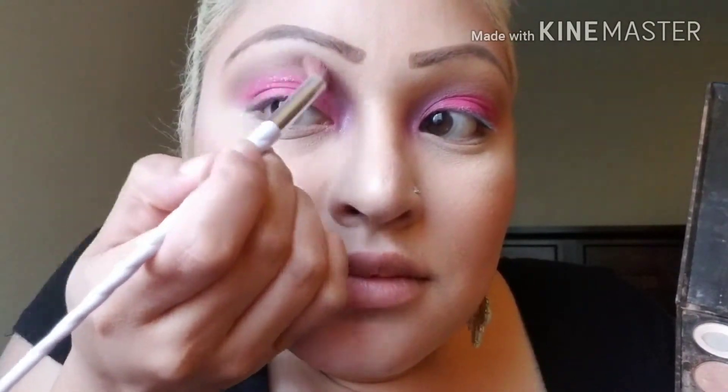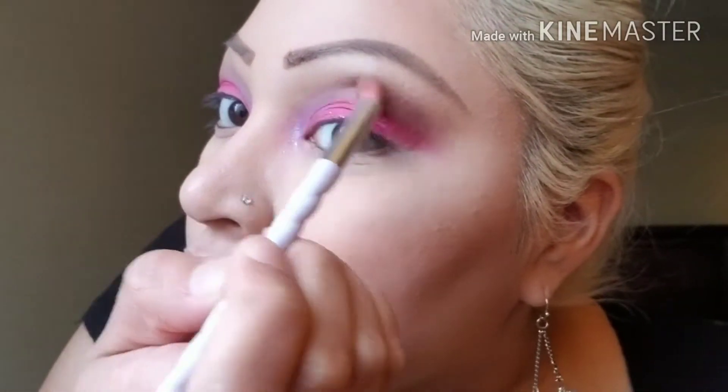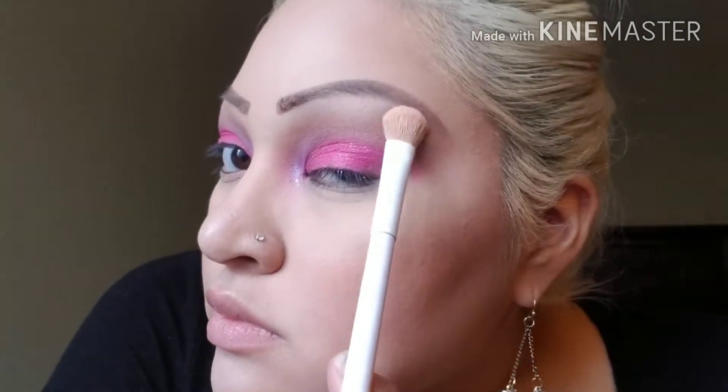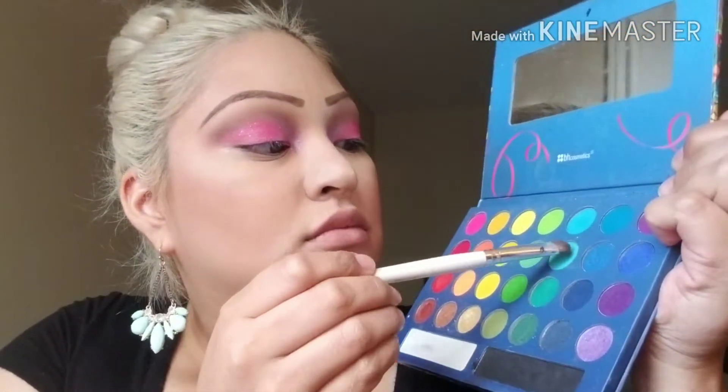This dark purple is just to darken it up a little bit. Back in that Brazil palette, I'm just going to get this aqua color and put that on the outer corner of my eye.